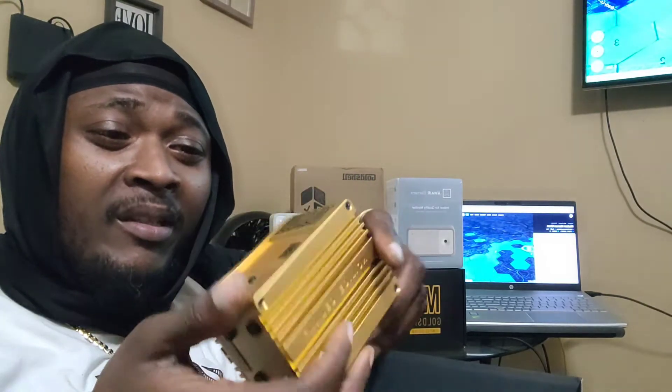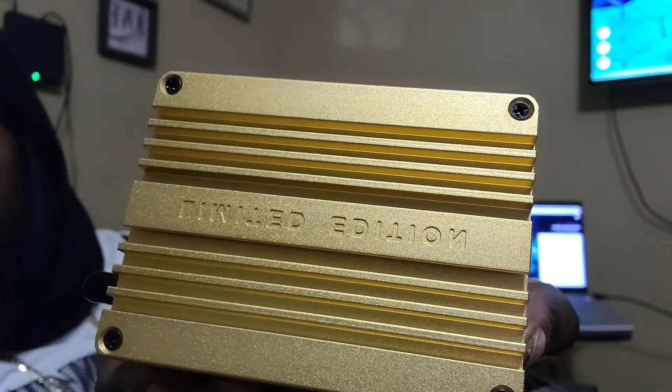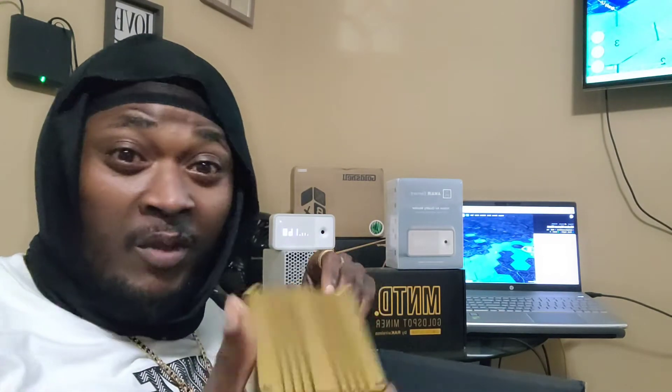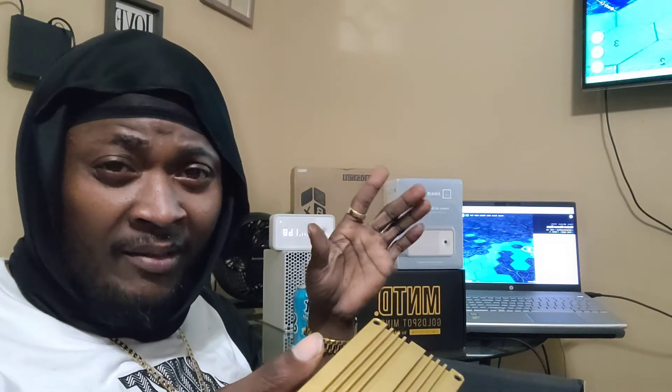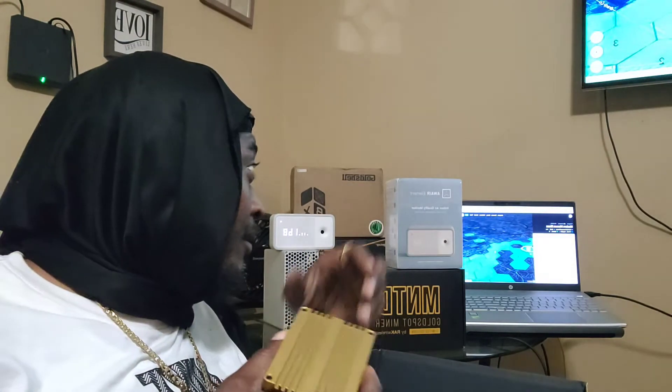Nice little gold limited edition — it feels really nice. I got the little Bobcat miner right there on the wall. I got two of these bad boys, and I've got some antennas coming because I want to try to boost my profits. If I can get these boosting out about twenty dollars a day each, that's close to a hundred bucks on the network — and that's pretty good, not even mentioning Planet Watch or Doge.